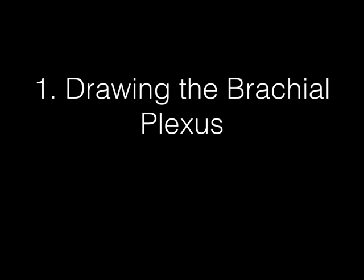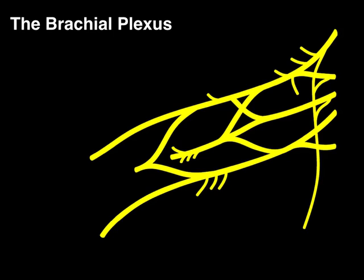In the first part of the tutorial, we're going to be drawing the brachial plexus using a mnemonic courtesy of Mark Nielsen from the Department of Biology. Here is a picture of the brachial plexus, which is a collection of nerves that are extensions from the ventral rami from C5 through T1.